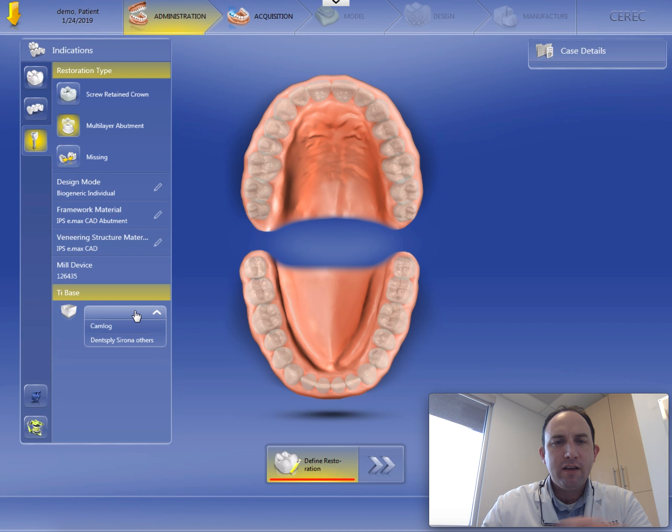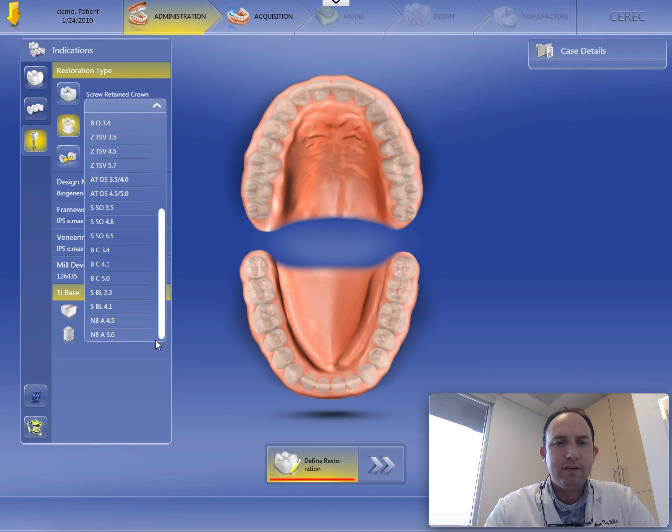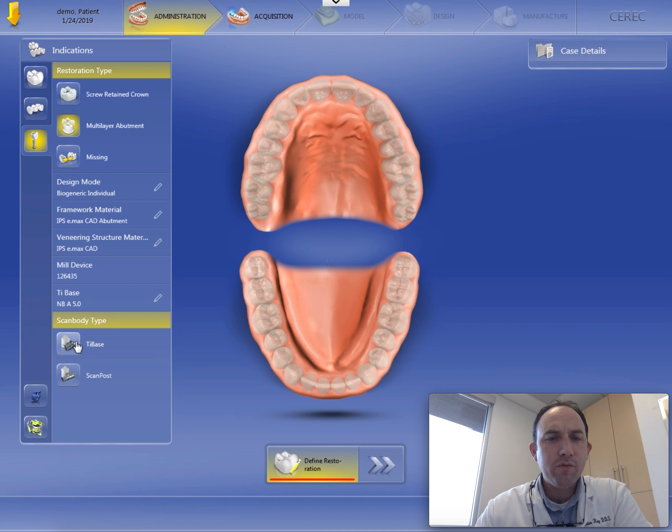And the tie base — you can see here we've got emax as the veneering structure and the framework material. That automatically defaults to that for me. Here's my milling device. The tie base we're going to use is a Dentsply Sirona tie base. And these are Nobel Active, not Nobel Replace Select. We're going to scroll all the way down to the bottom of this list. Nobel Active 5.0 is the size that you'd use for a regular platform, the gold or the yellow. And then we're using tie bases,